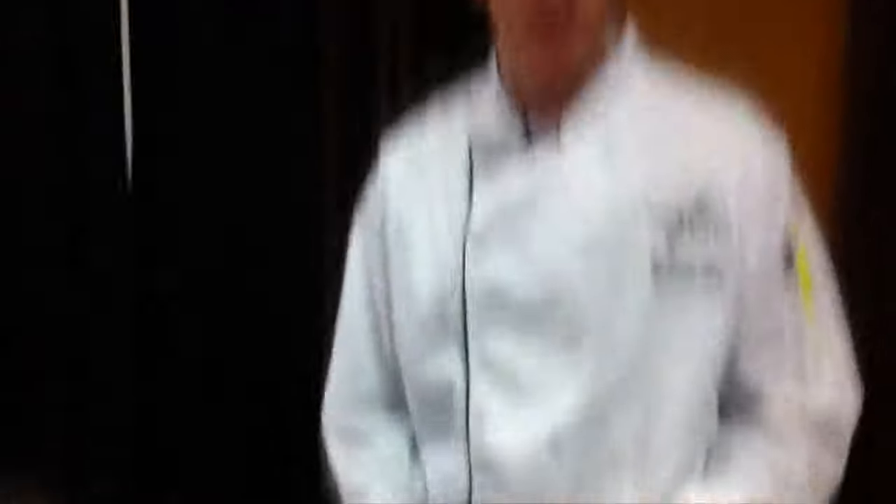The potato gnocchi I use here — all it is is just baked potato, cooled down, then mixed with some egg yolks and flour to make little pillows and boiled, just like potato dumplings. And that's going to be our class for next time. Thank you for watching.